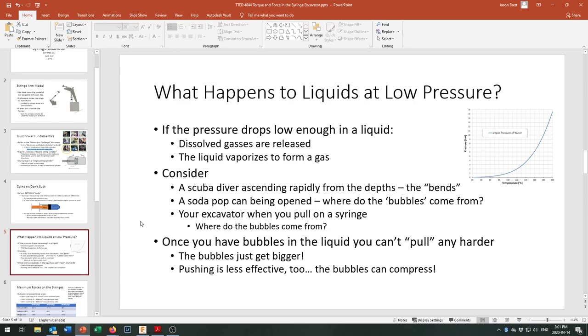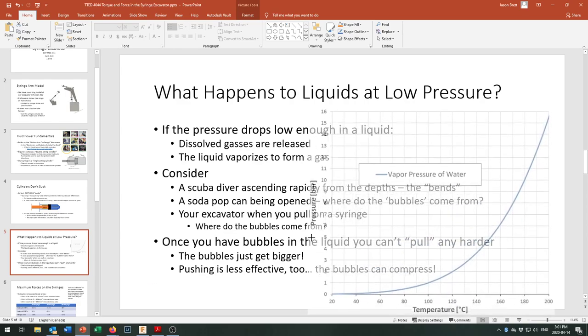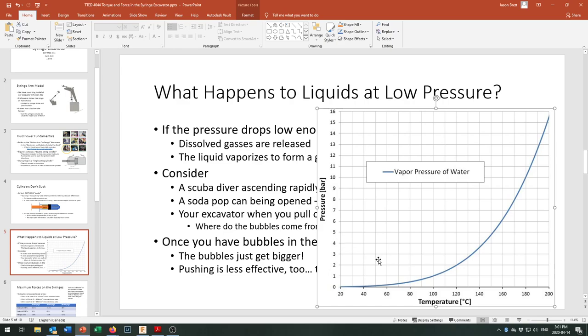Let's take a look at this vapor pressure chart, which shows what it takes to boil water. At sea level we're at 100 degrees Celsius and one atmosphere — one bar, 15 psi, 101.3 kPa — those all meet up right there. At the top of Mount Everest, you've dropped to about 0.3 bar, and your water boils at around 60 or 70 degrees Celsius.